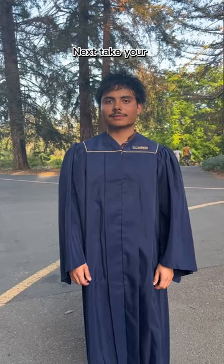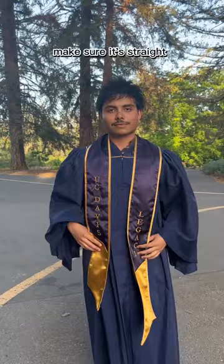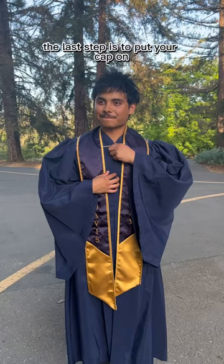Next, take your stole and put it around your neck. Make sure it's straight and that your shirt is tucked into your cap and gown.